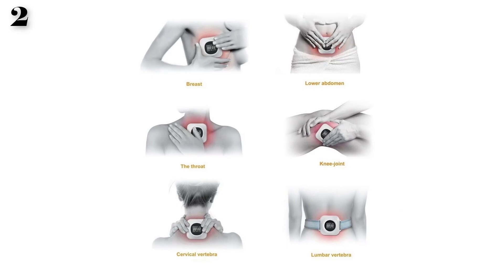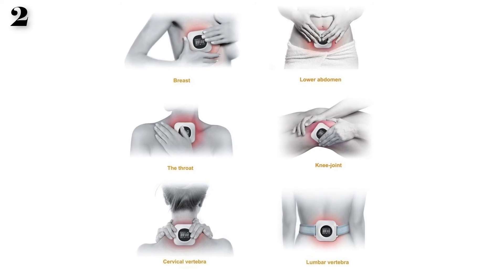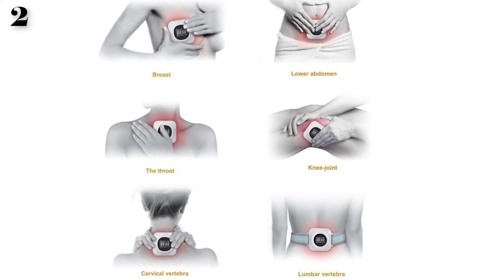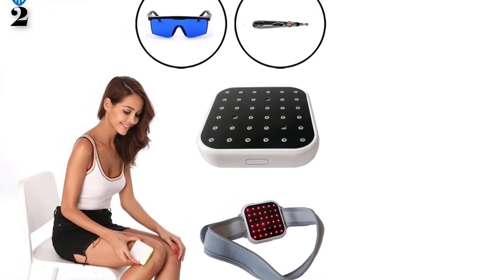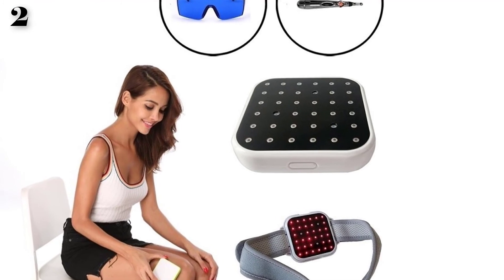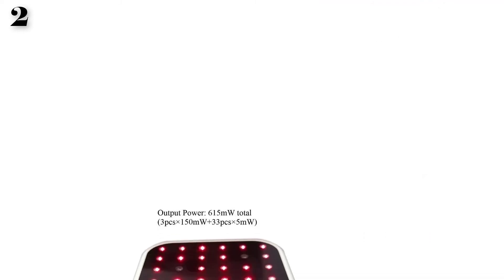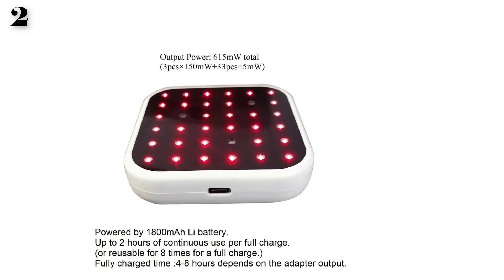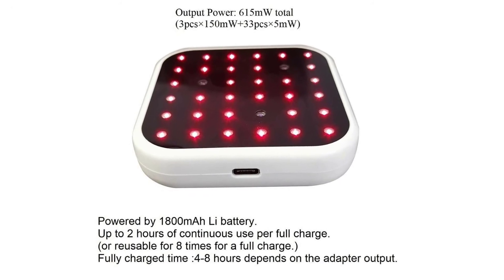Low-level laser stimulates cells to increase production of certain enzymes affecting cell proliferation or division, thus increasing wound healing speed. For sports injury rehabilitation, LLLT uses light photons to irradiate injured areas to relieve pain and promote the body's natural healing process, reducing inflammation and encouraging cell reproduction. For prostatitis, cold laser therapy uses light photon irradiation to reduce inflammation of the prostate.